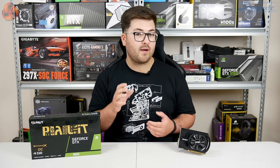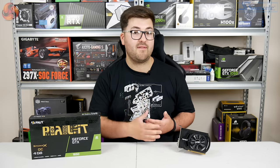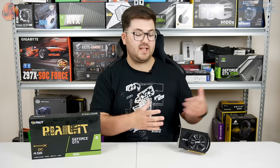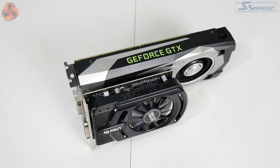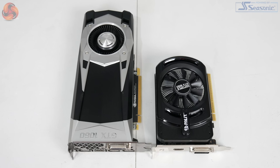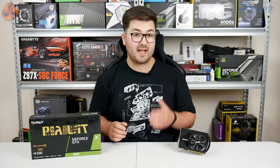I would probably go out on a limb and say it is the smallest graphics card KitGuru as a whole has ever reviewed as well. Just to put this into perspective and give you a better idea of what those dimensions mean, here I have compared the card to a GTX 1060 Founders Edition, which is itself not actually that big of a card. But when you look at this Palit next to it, it makes the GTX 1060 look absolutely humongous. The Palit 1650 is just that small.